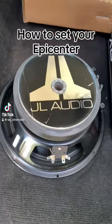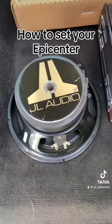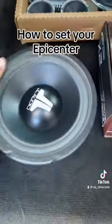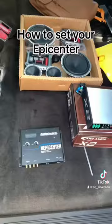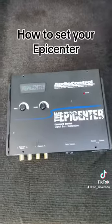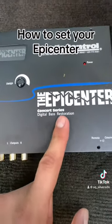If you have subs in your car and you listen to banda, corridos, or classic rock, and you notice the bass ain't hitting how it should or how you want it to, the epicenter is exactly what you're gonna need. A lot of people right off the bat assume the epicenter is some kind of bass booster, and it's not. It literally says 'digital bass restoration.'